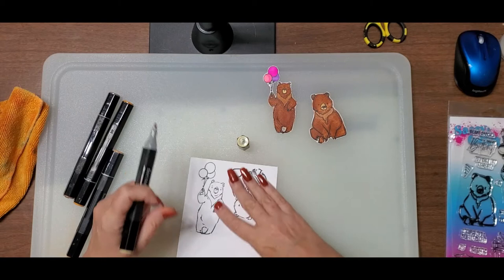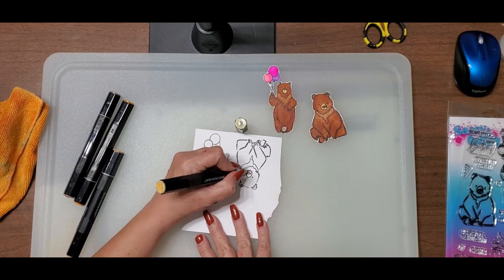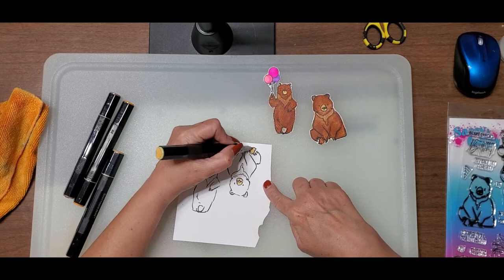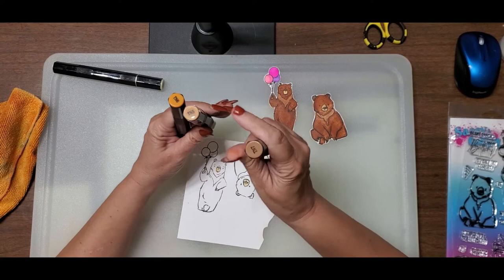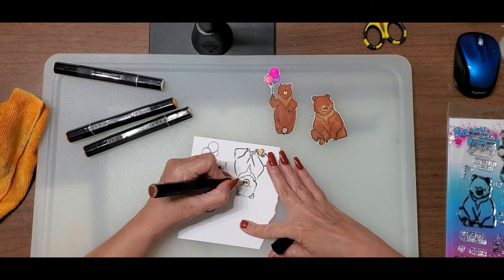I'm going to color these bears — just the bears, not the balloons. Their little snouts are getting the TN2, a little bit in their ears. I wanted to show you that you don't have to be really fussy about how you color the bears. Now we're going to do the dark parts. Because you do the technique over all of this, you don't have to be fussy. So yes, it's a three-color blend, but you don't have to be really fussy about how you color this.